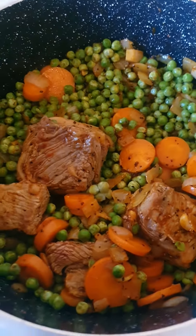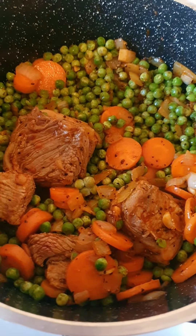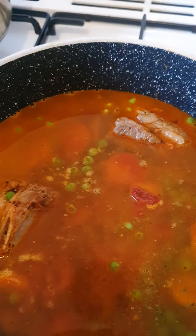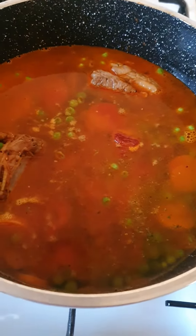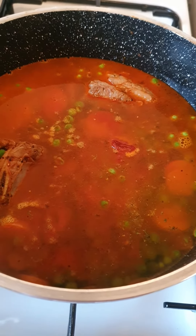I'll put 250 grams of garden peas in there and let it cook like this for a bit, maybe a couple of minutes. And then put the water in, just to cover that. And then, when it boils, just put the lid on and let it cook for half an hour.